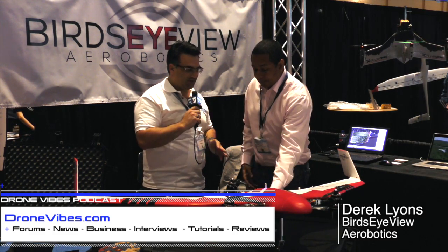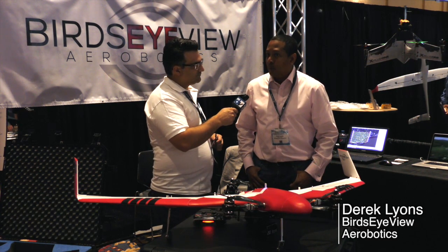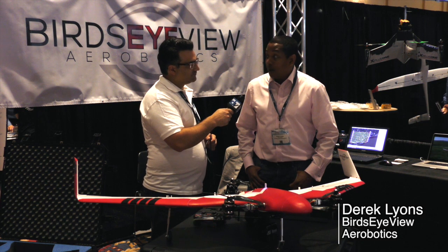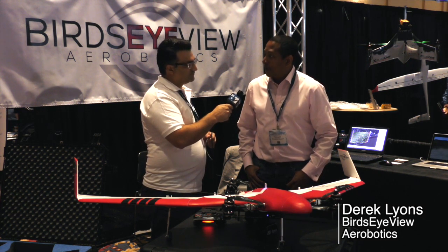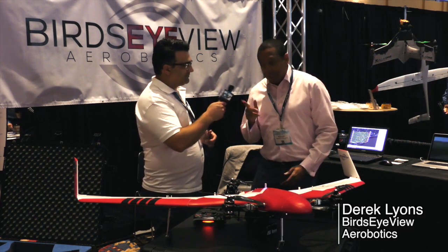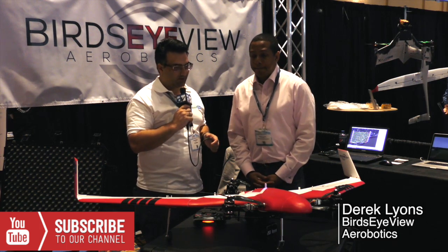Someone crashes it — you guys sell all the replacement parts for it? We do. Very few people crash it, and our replacement parts — we're not a parts company, we're not trying to sell parts. We're selling systems that work. But you can get them if you need them.